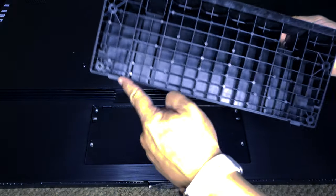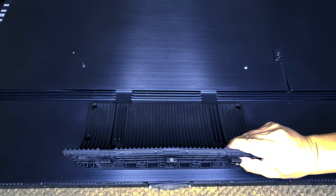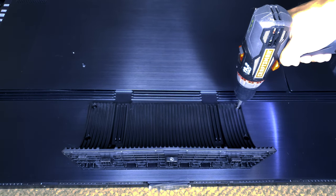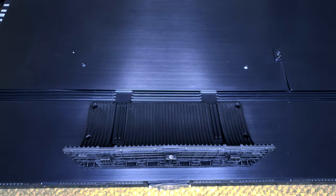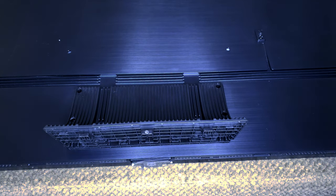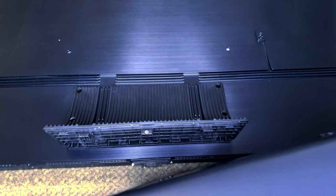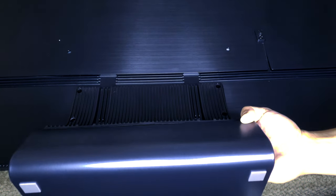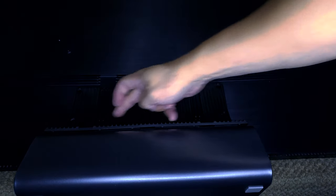We're going to put the stand on. What you want to do is line these up and snap this into place. There are a total of four screws — tighten them, but do not over-tighten them. Once it's nice and tight, put the TV on a very soft surface face down. It's very heavy and you don't want it to pull. You're going to put this onto its clips, and then once it lays flush, run the four screws in at the top.